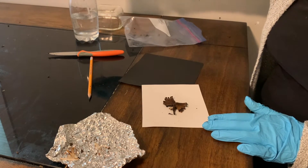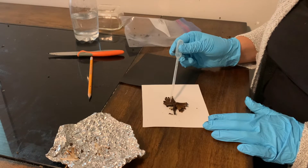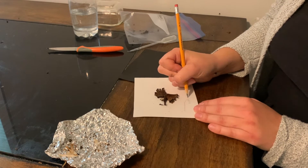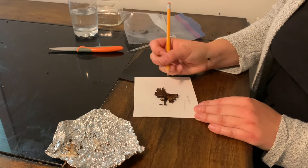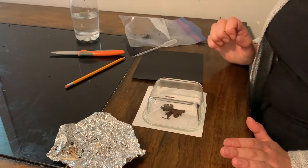Next, we're just adding a couple drops of water, and this simulates rain or dew which can help the mushroom release its spores. Then I'm writing down the date and time that I took the spore print, because we're going to leave it for 24 hours to sit. Then just cover it with a glass container so that it's not disrupted by the airflow, and we'll be back in 24 hours.